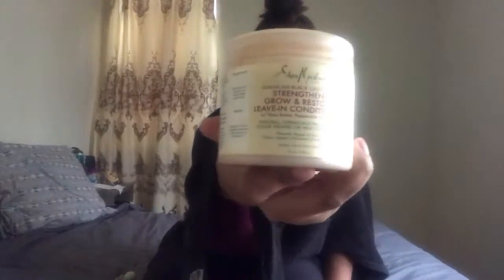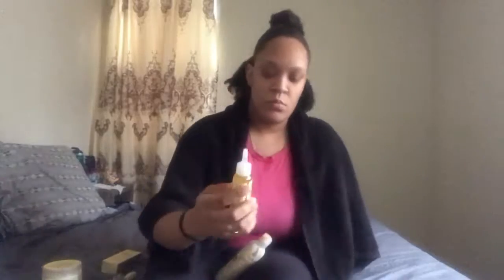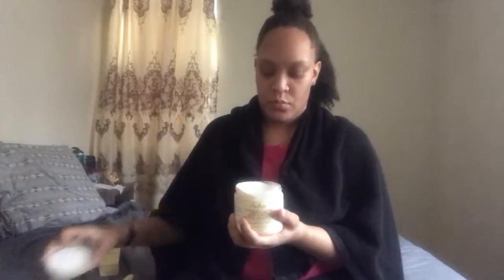Now I'll be doing the LOC method on my hair to achieve the twist out. So I'm going to use the leave-in, the hair serum oil, and the styling lotion. I'm going to part my hair in two — separating the top of my head from the back of my head, and then down the middle in the back as well.